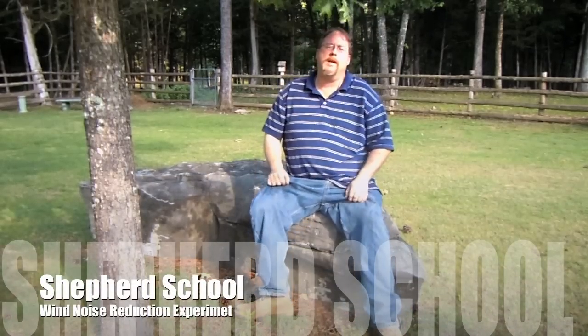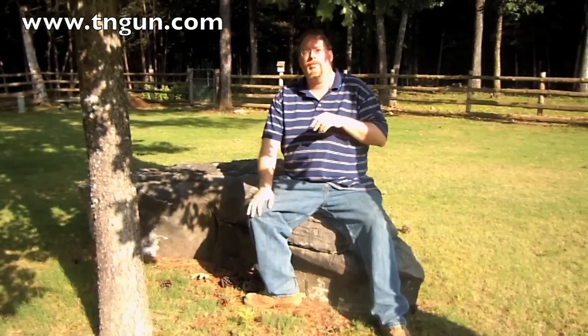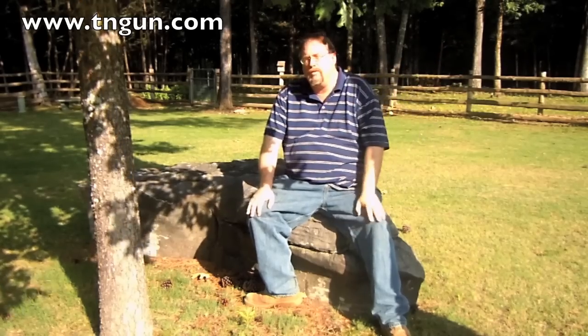Hey, this is Dave with the Shepherd School and I've got a little experiment going on. You can't really see it, so I'm going to have to kick some pictures into this video. I had a lot of complaints about how I do the videos, the technical aspects — I hear a lot of wind noise, and that's why I haven't been doing a lot of range videos.